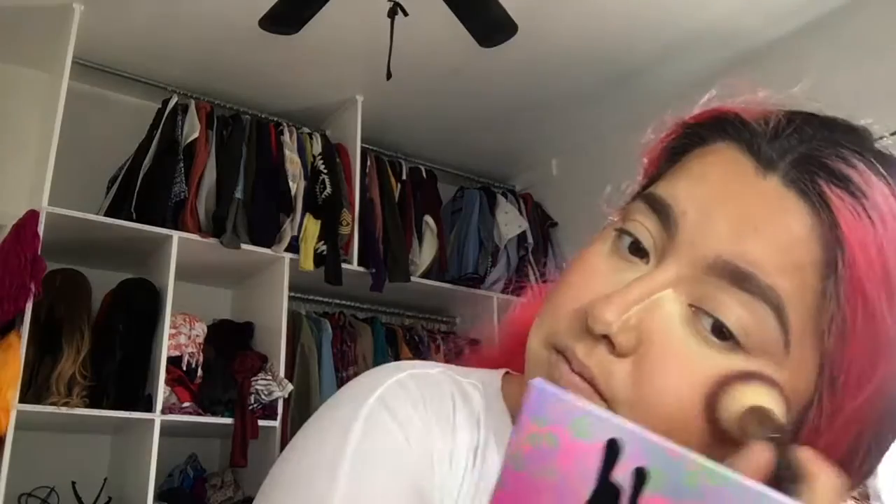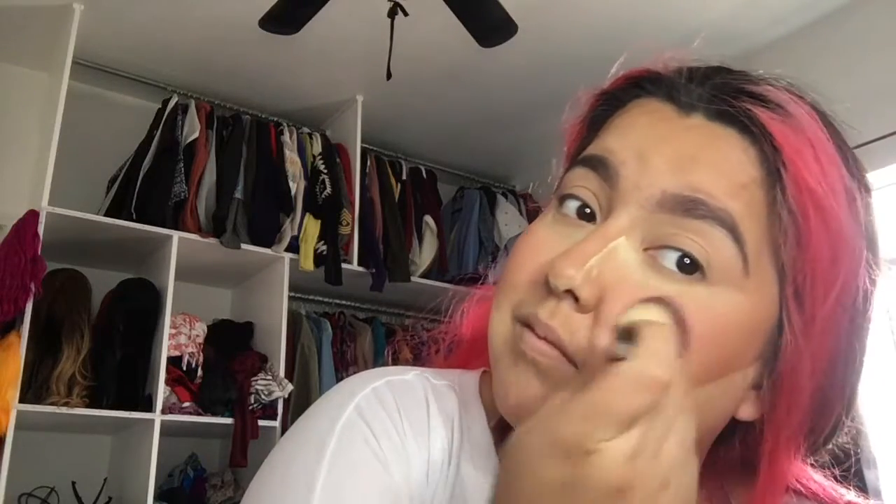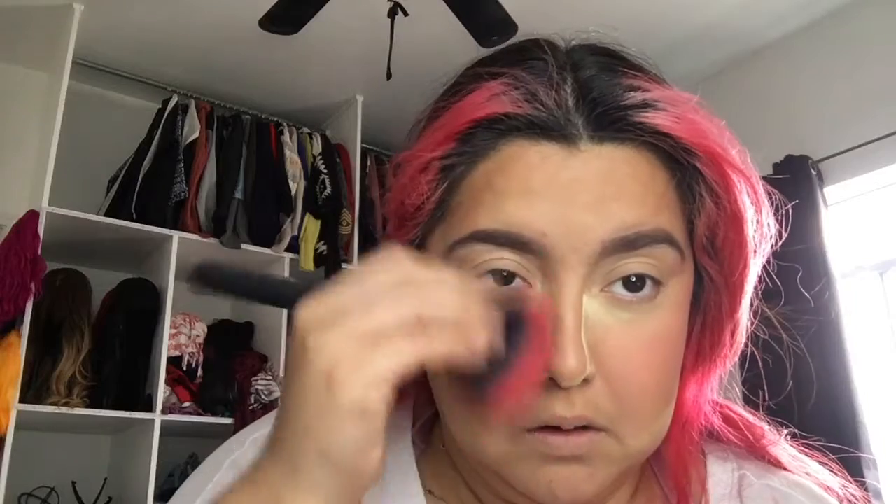Holy shit, I like that — this is actually really pretty. I'm going to teach you guys my hack with my setting powder: I don't brush it off, I like to just push it in. But if it looks patchy like that, I'll dust off the nose a little bit, and then this I dust off.